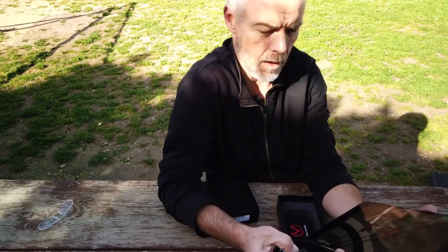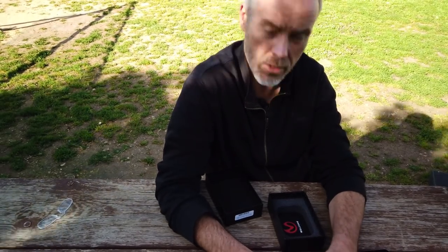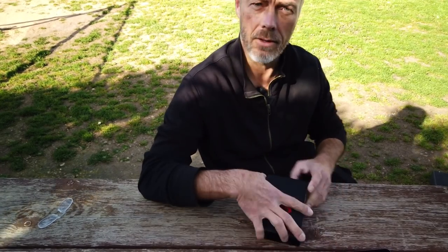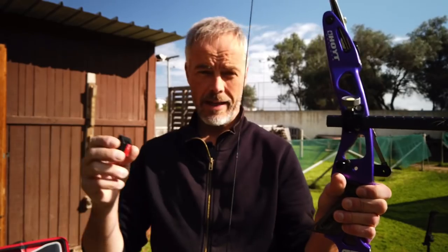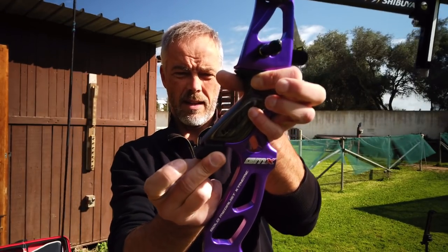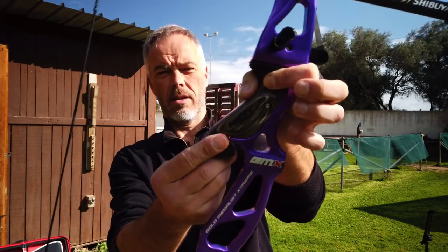We turn this off and mount it first on an Olympic bow - a modern recurve. There is a small attachment with double-sided tape, and the first problem is where to attach it. I'll simply stick it down there. The sensor has to be in a specific position on the bow for correct readings.